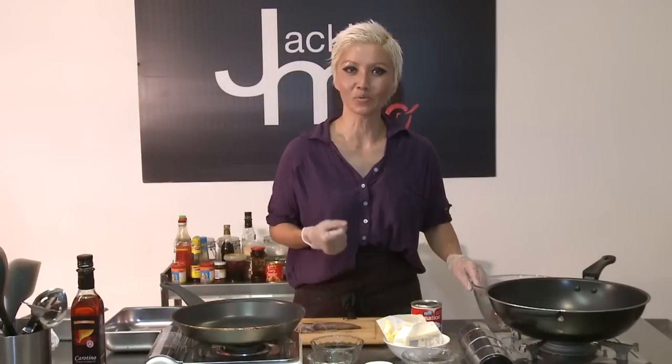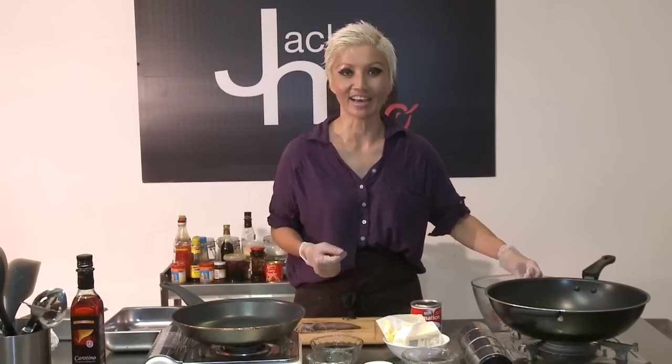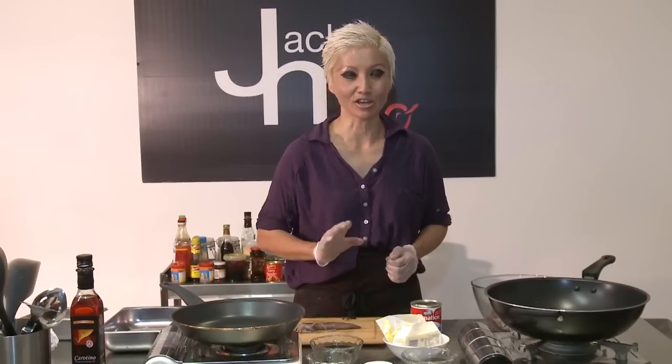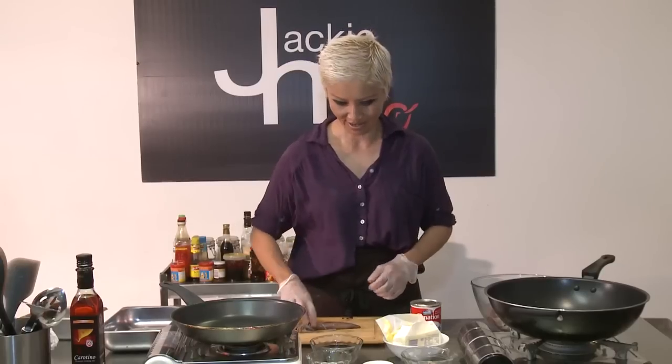This time he's done one better and sent me over some squid, which is fantastic. I'm going to show you a very quick and easy recipe to use for that — you don't need any fancy ingredients — but first of all I'm going to show you how to clean it.